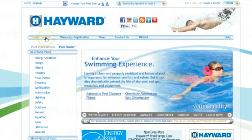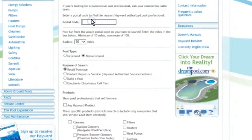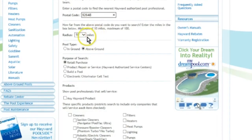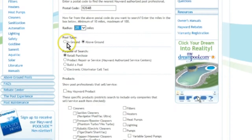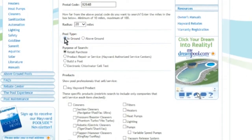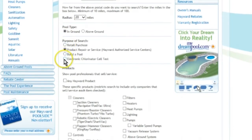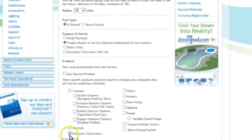For professional help and service, go to Hayward.com and select Dealer Locator, which you will see at the top left of the website navigation bar. Next, provide the postal code of where the system is installed, as well as a search radius, pool type, product repair and service, and chlorinators.